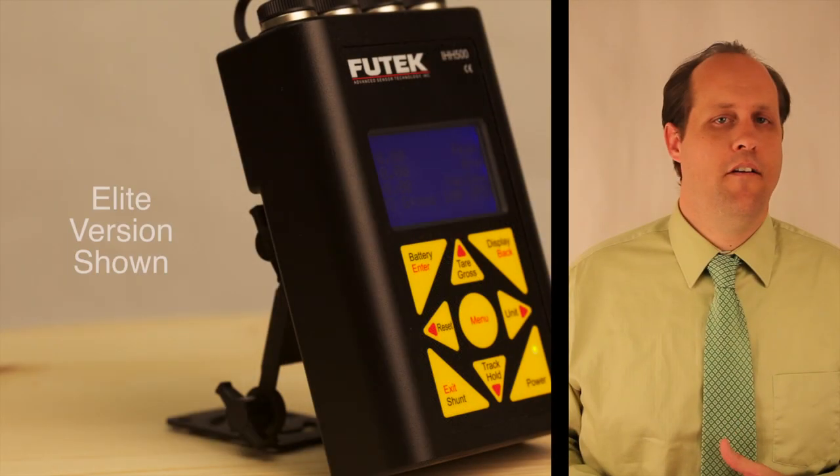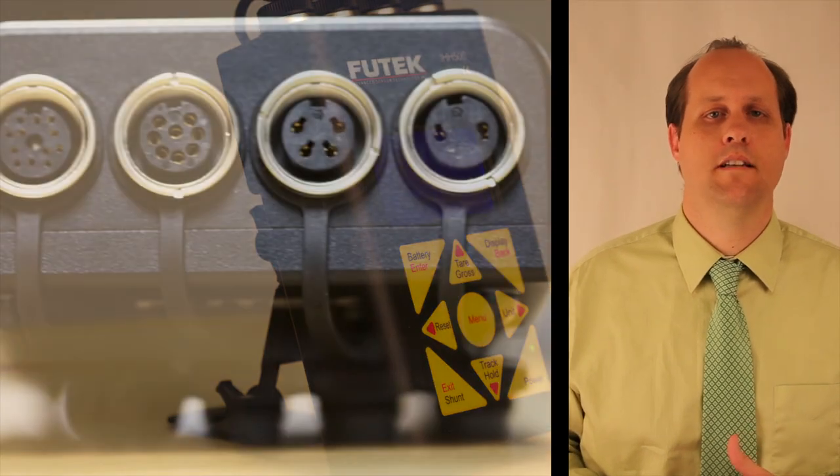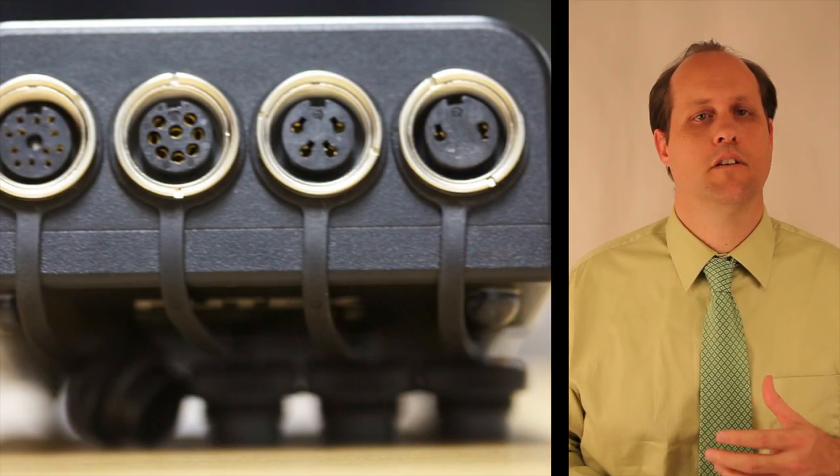The IHH500 is capable of up to 4800 samples per second. It can store up to 14 different sensor profiles or calibrations. It supports TEDS template 30 and 33. It can capture up to 21,000 measurement points for data logging, and has a first peak and first value function.